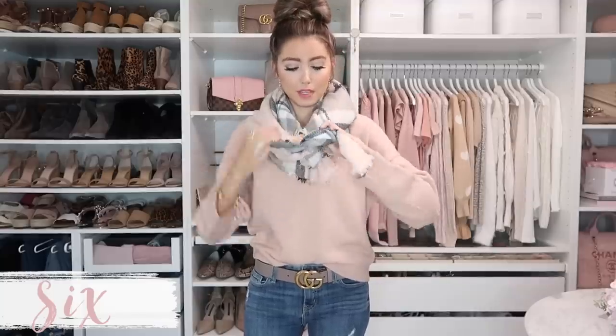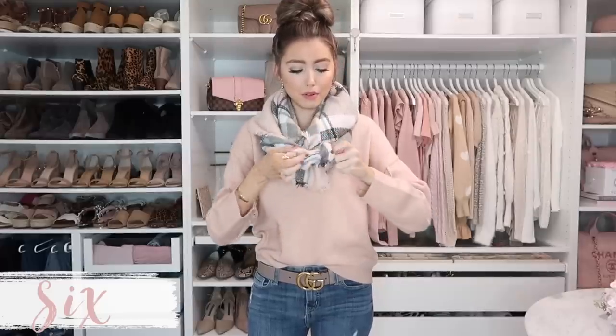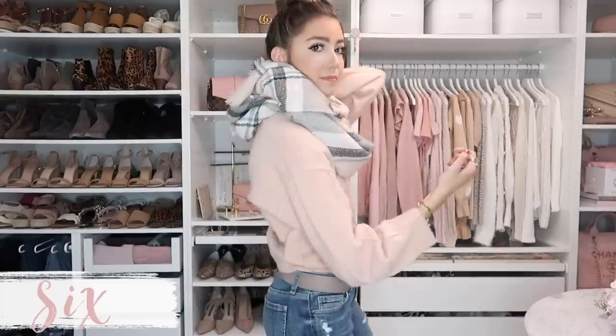Tie the scarf at the end in a double knot and bring that to the back — then you have another bundled look, great with jackets or just a sweater. Just make sure the back tucks under that top layer and it'll stay that way. If you need to, feel free to fluff it out so it has that ruched look — you don't want it looking flat. Just make sure it stays fluffed and really bundled.